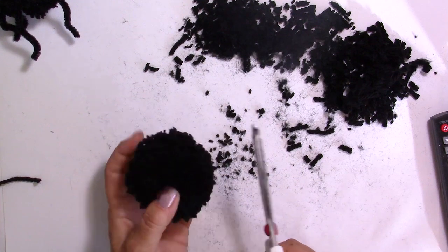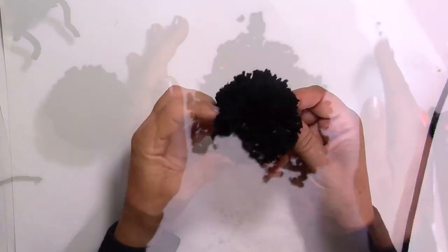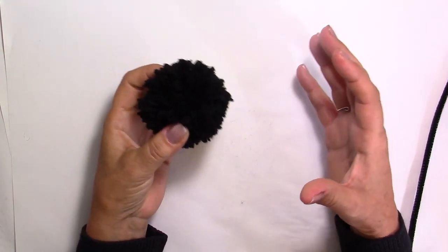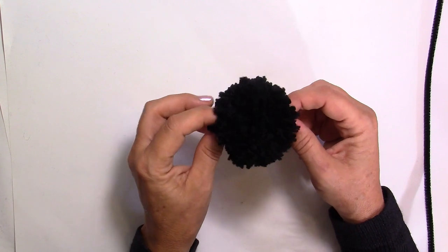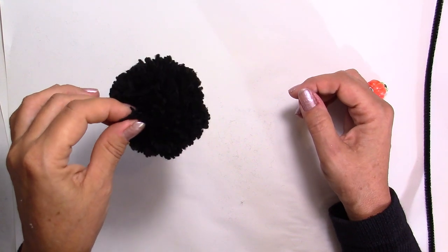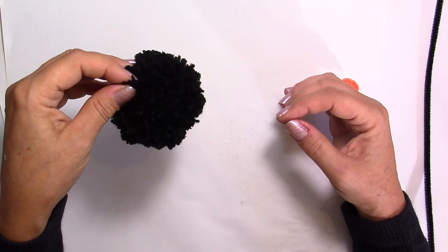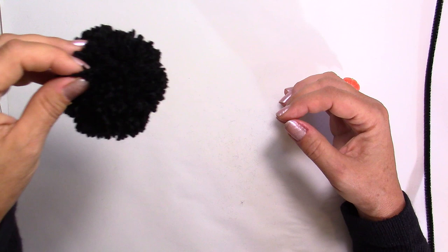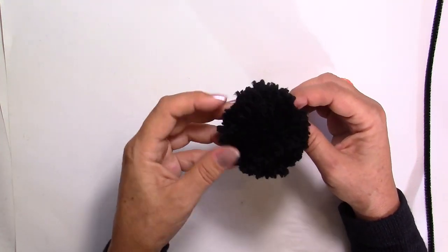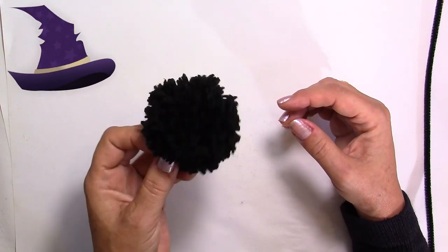I already made my little pom-pom, and again you can make it as big or as small as you wish. I'd make several of these. You could also make many in different sizes and hang them from the ceiling or from a lamp over your table at different heights, so it would look like you have a lot of spiders coming from the ceiling down onto your table. You could also hang them from a door or in a tree outside.